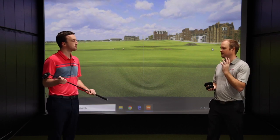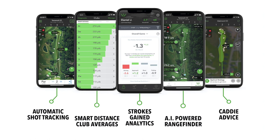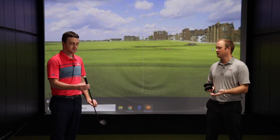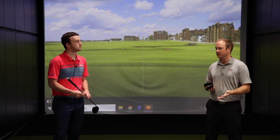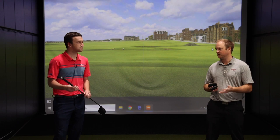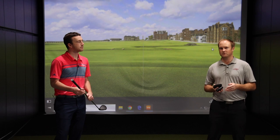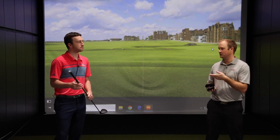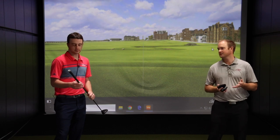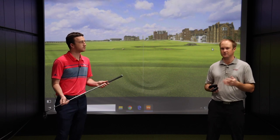I also want to touch briefly on the grip. PING has worked out a partnership with Arcos over the last couple of years. The Arcos Smart Grip actually comes stock with new PING equipment. You can analyze your data — very important to see how far you hit your clubs. There's so much data you learn about your golf game, which you can work with a club fitter or instructor to really improve. It comes stock with PING, and I believe it's a 90-day free trial. The 360 Arcos Smart Grip comes stock with the G425 equipment.